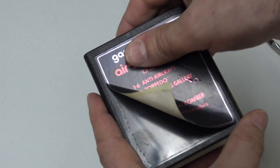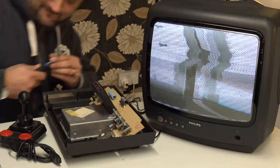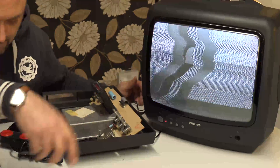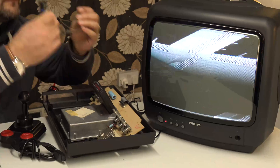I found a power supply for this unit and plugged everything in, but it wouldn't quite tune into the television. So I went ahead and adjusted the RF modulator ever so slightly with a screwdriver, and this has fixed it.